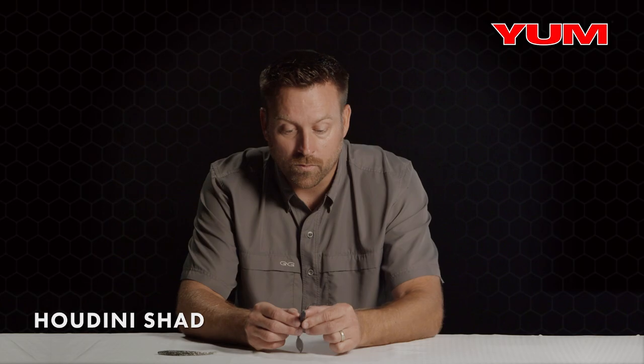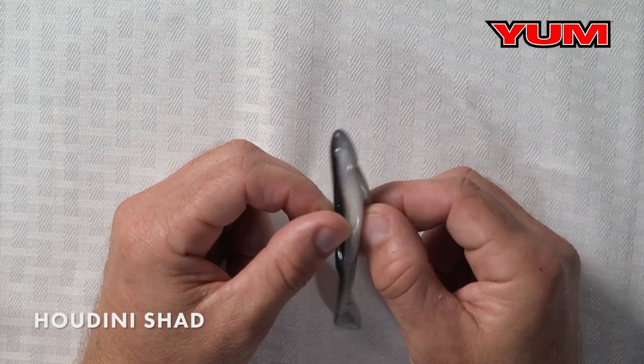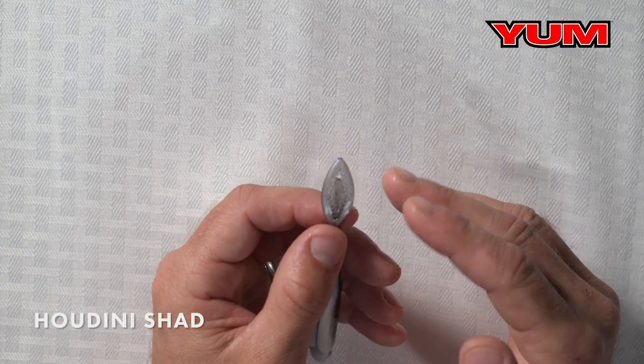A couple key features I want to call out in this bait. One very important one is the hook slot — lots of room there for a hook. The other feature, which is the most important feature, is the tail itself. It's perforated, so what that allows you to do is adjust this bait by clipping and forming the tail in whatever way that you want.